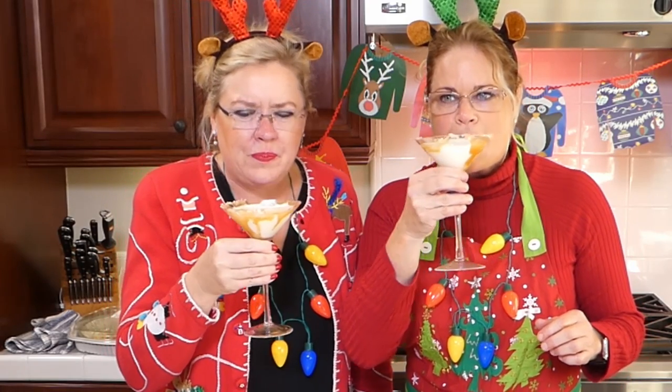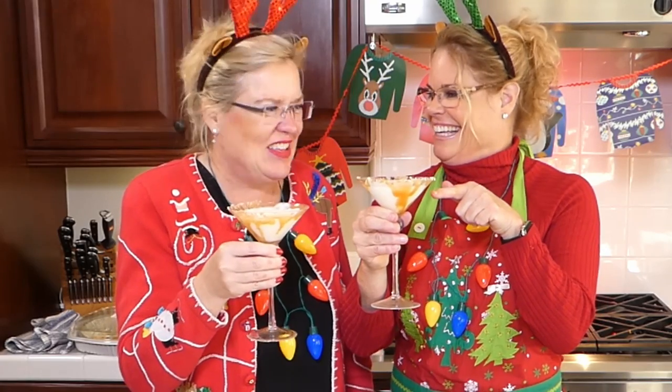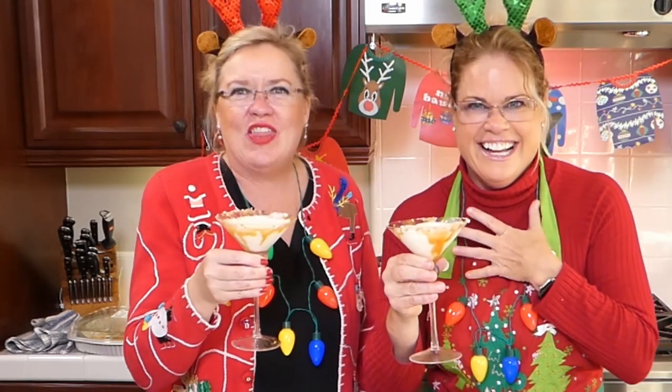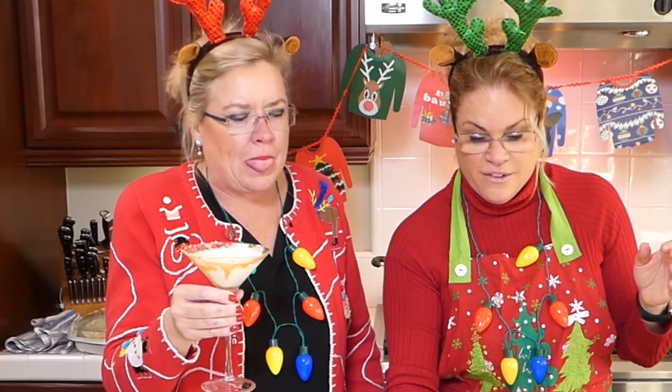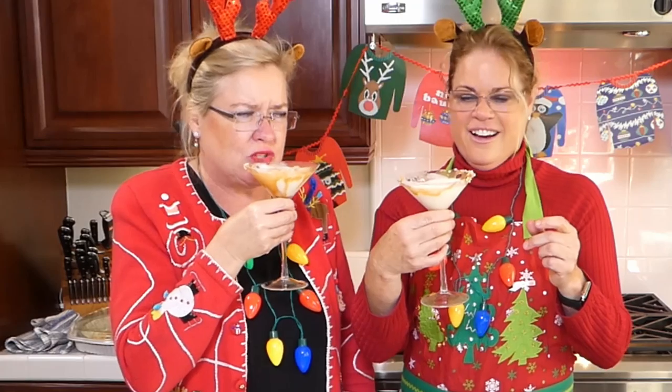Mmm, oh wow! The caramel salted rim on this like makes it. The salt - oh my gosh, this is fun! It's so fun to come be here. Next Saturday we have a special guest - my sister will be in town. If you have any things you want her to teach you how to make, she is a master baker, just let me know and we will make them.